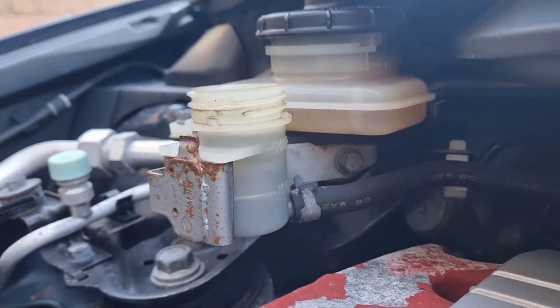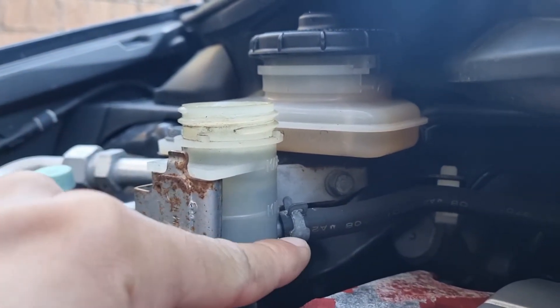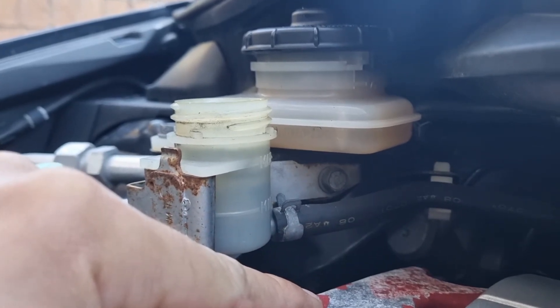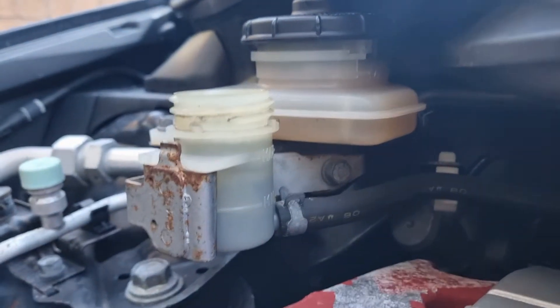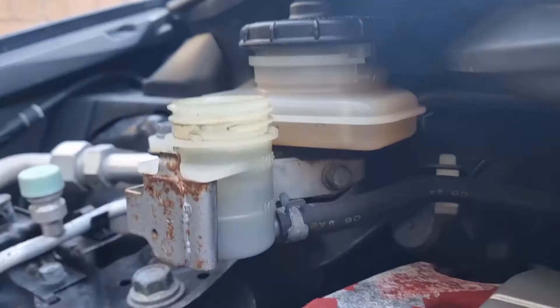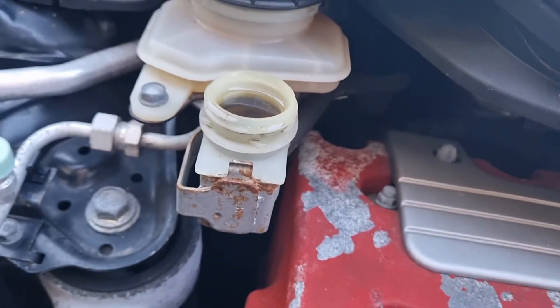Important information: don't let it go below the minimum, otherwise you'll let air into the system, and you don't want that — trust me. Keep it topped up.